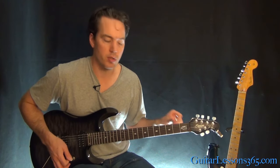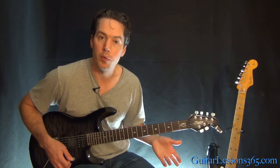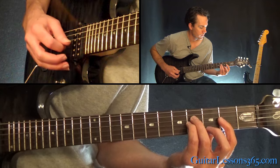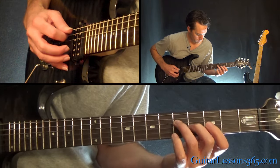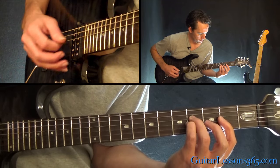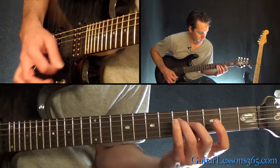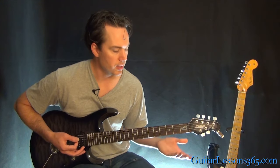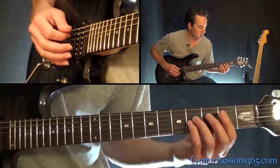Now we make it to the verse — it's a clean guitar part. Let me clean up the sound a little bit and play through it real quick for you. It's just based around a couple of chords, but they're pretty cool sounding chords.